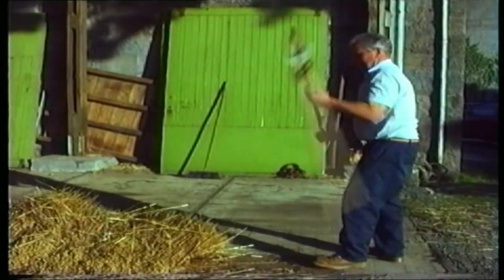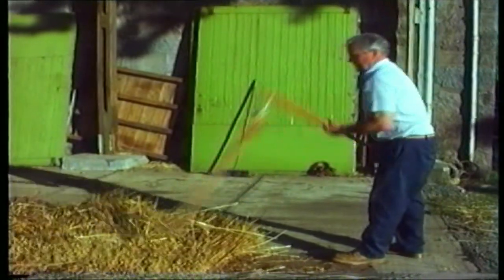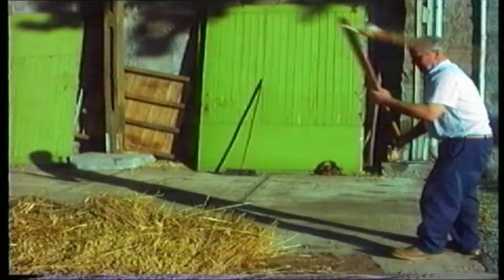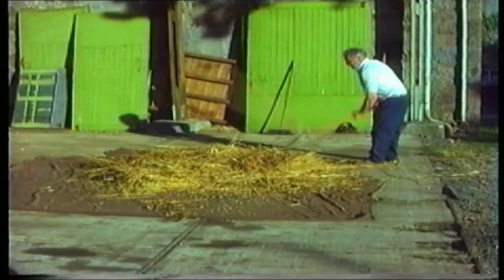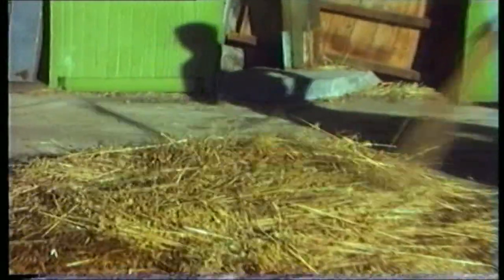The use of the flail was a skilled job and took a while to learn. The action of the flail had to ensure that the corn was hit with the whole length of the flail head. The pile of sheaves were moved so that they all got hit with the flail to remove their heads. It took about a quarter of an hour to thresh a sack's worth of sheaves. This shaking and hitting of the sheaves took off the heads and just left the straw.